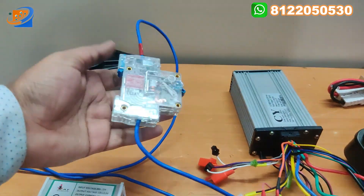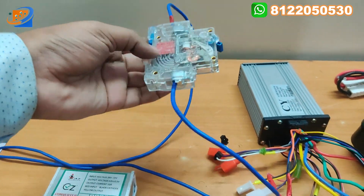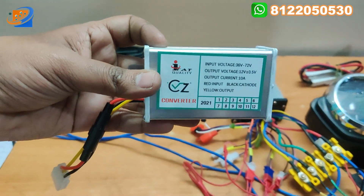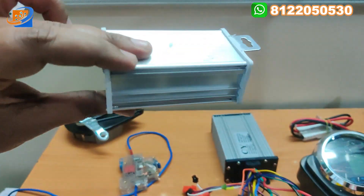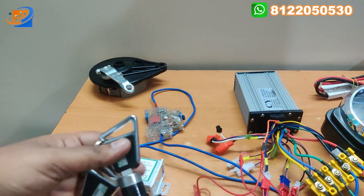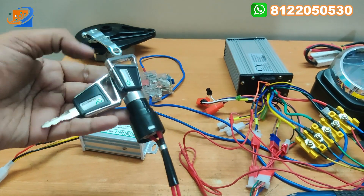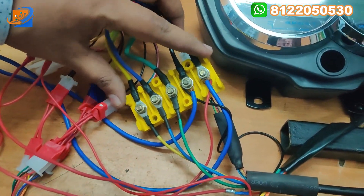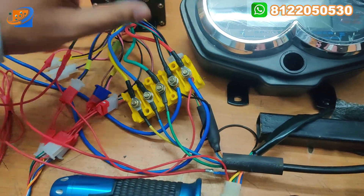The next thing will be the DC MCB 40 amps — for any short circuit that occurs, this will trip accordingly. You can mainly use it for short circuit protection. Next is the DC to DC converter — you can convert your 48 or 60 volt to 12 volt. It is used for headlight and horn kind of activities. Next is the power key switch — we are providing the key switch along with two keys. Then the 5-pin yellow box connector, which you can use to connect the motor and the controller, as well as the power supply.